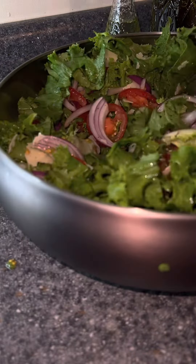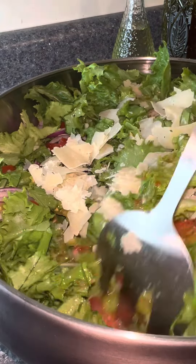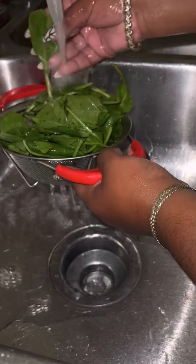Then I'm going to go in — this video is sponsored by Ken's Italian Dressing. Y'all, I wish. I'm just manifesting. So I add my dressing in and mix that in. I'm going to cover that up, pop it in the fridge, and go ahead and boil my potatoes.